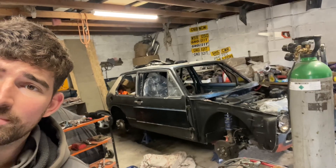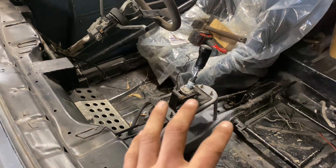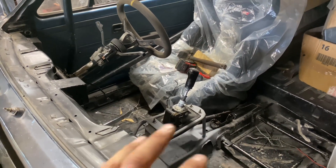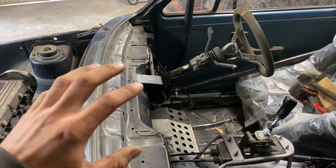Hello, welcome back to the channel. This is episode four on the Mark One build. In the last video I made this five-speed shifter tower — that's all done and ready to go now. I fitted a few other things: handbrake cables, drive shafts, stuff like that. I also sourced a dashboard and started to get that fitted.